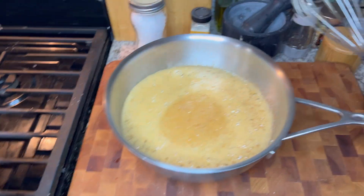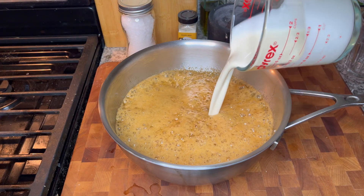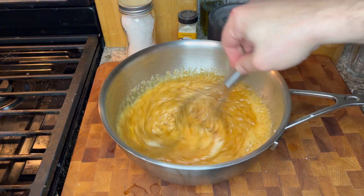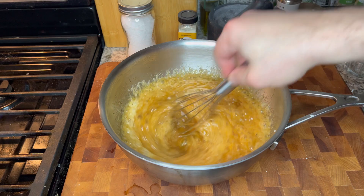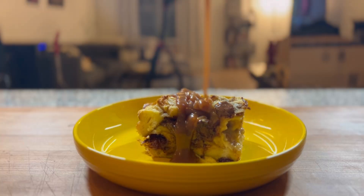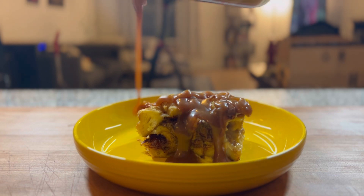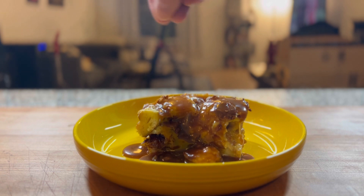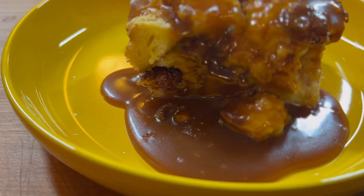Then stir in one cup of heavy cream until it's all combined. You're going to want to let this sit for about two hours until it reaches room temperature and has a chance to really thicken up — and this is what you'll get: a nice, thick, creamy, silky caramel sauce. Finish with a little more flaky salt and look at that.